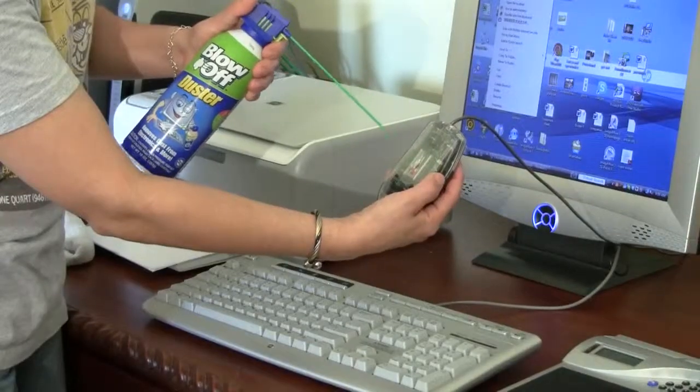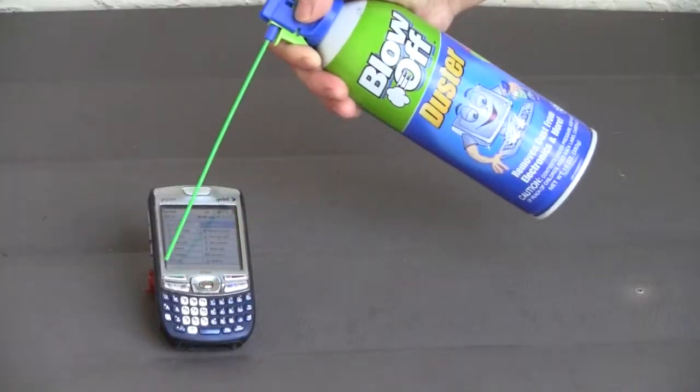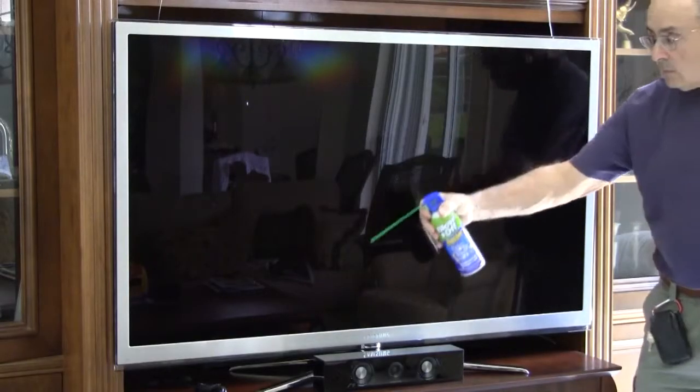An essential cleaning tool for your electronic equipment, including computers, cameras, notebooks, Blu-rays, printers, PDAs, and TVs. Blow-Off is the brand to trust to get rid of the dust.